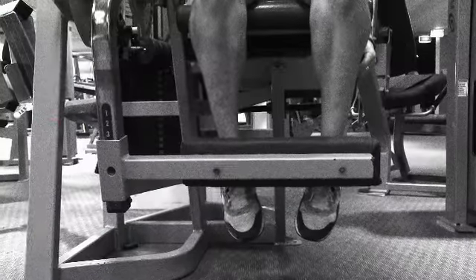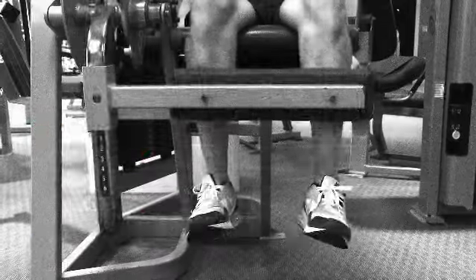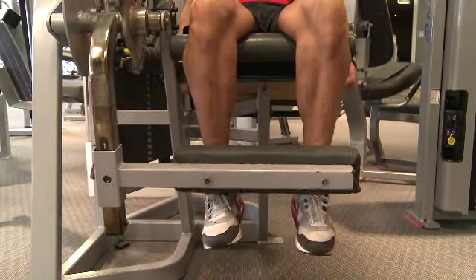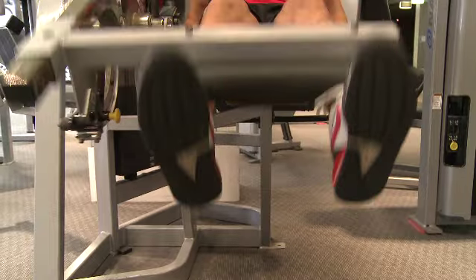The other position you want to get correct on this machine is the bottom pad. You want to have that not too far down so it's at your feet, and you don't want it too high up your shin, so you want it just above the ankle so it's in a nice comfortable position and it'll allow you to get a full range of motion through the movement.